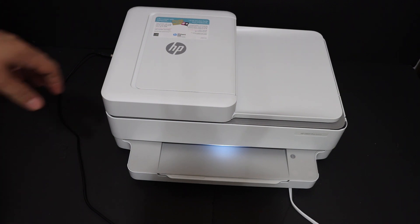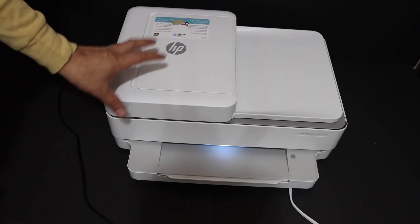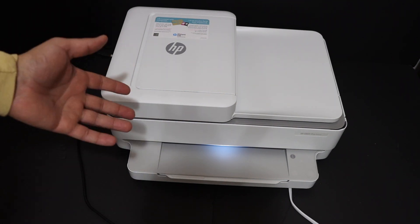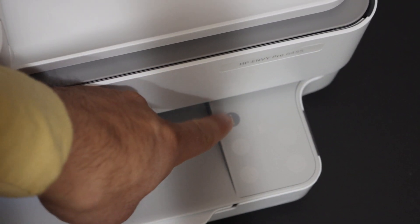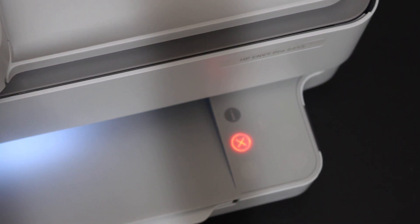Welcome to this video regarding the HP NY Pro 6432 all-in-one printer. I'm going to show you how to do the wireless printing and scanning. First step is to switch on the printer. Once your printer is on, go to the control panel and press the information button once. It will send a command for the printer to print the printer information page.